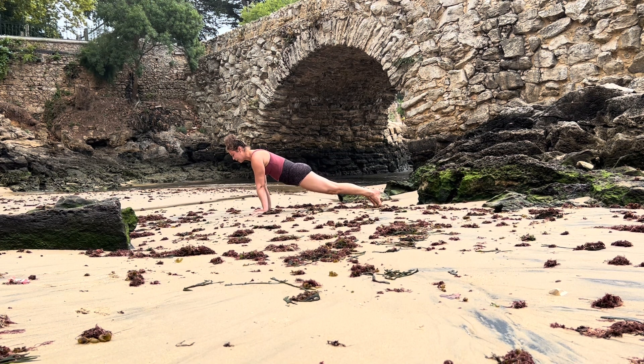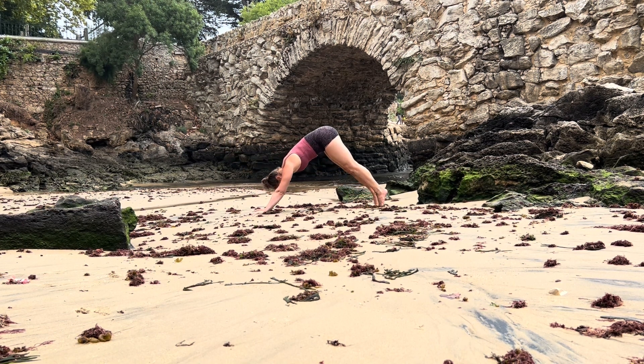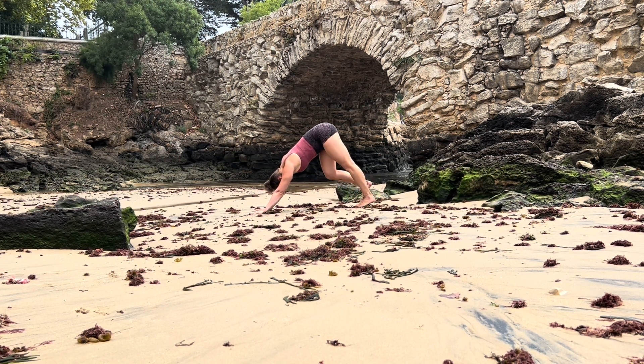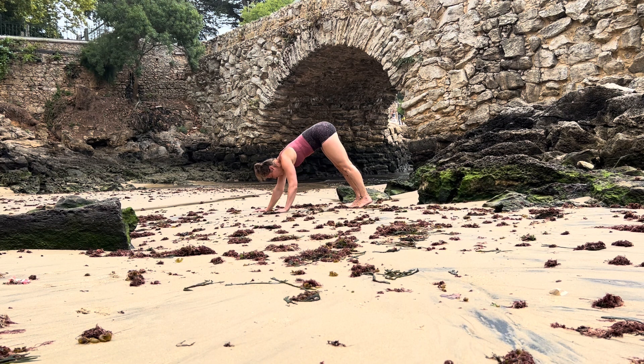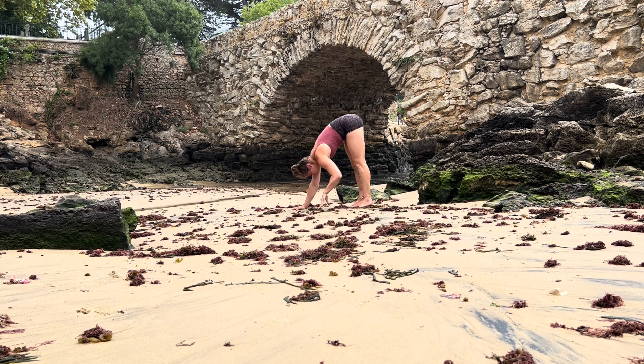On your inhale shift your weight into your high plank position, and as you exhale lift your hips into downward facing dog. Take an inhale, let it out. From downward facing dog walk your hands all the way back to your feet into ragdoll position.